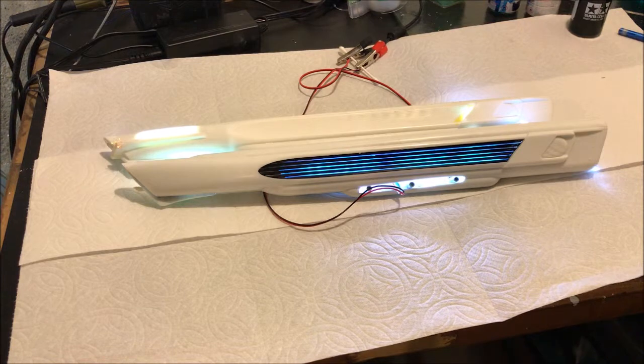Welcome to part two of working on the nacelles for my 1/350th USS Enterprise. In the last video we got all the lights in and made sure they were working. Today we're going to start on painting.